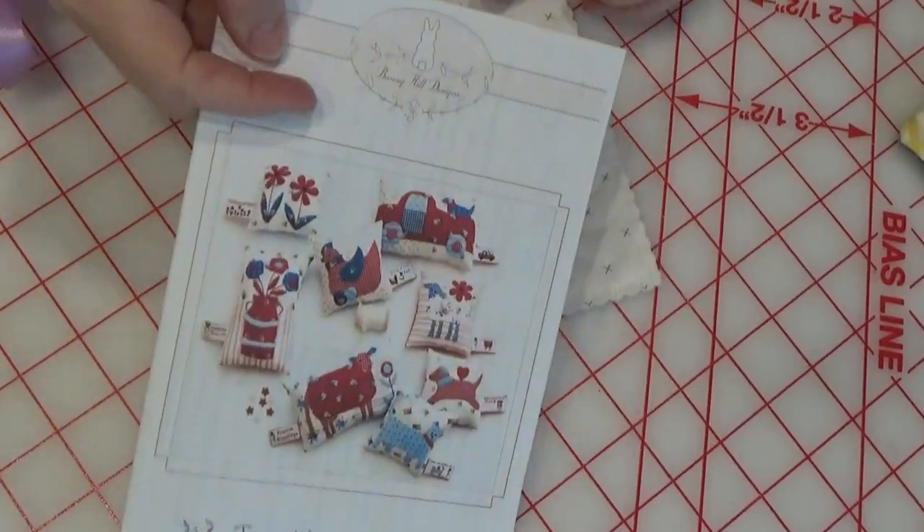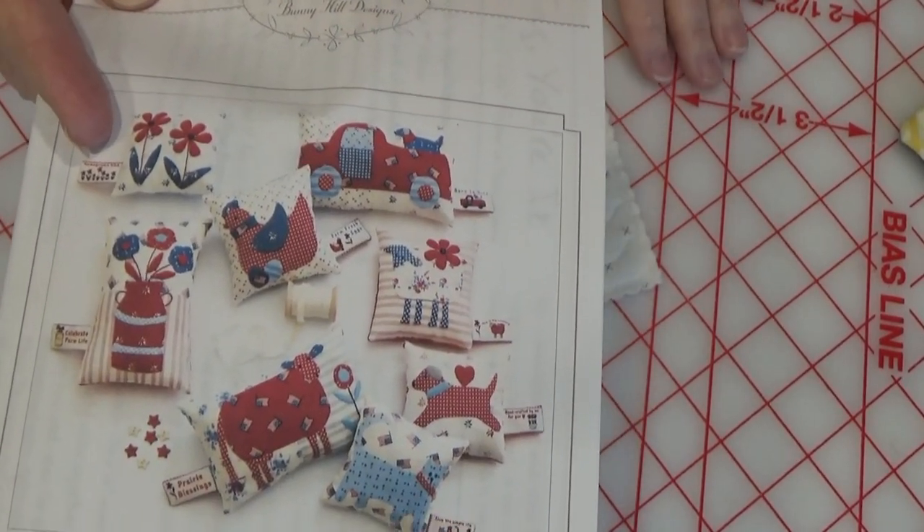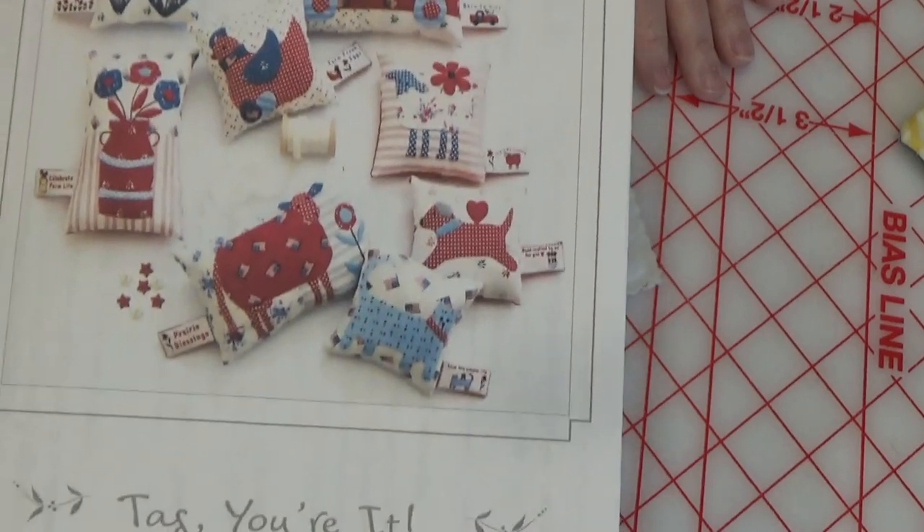I really like the Tag Your It pattern. We've got the truck — look at the pillow with the truck and the dog in the back. Those are cute, aren't they? They're just little pin cushions or pillows, whatever you want.